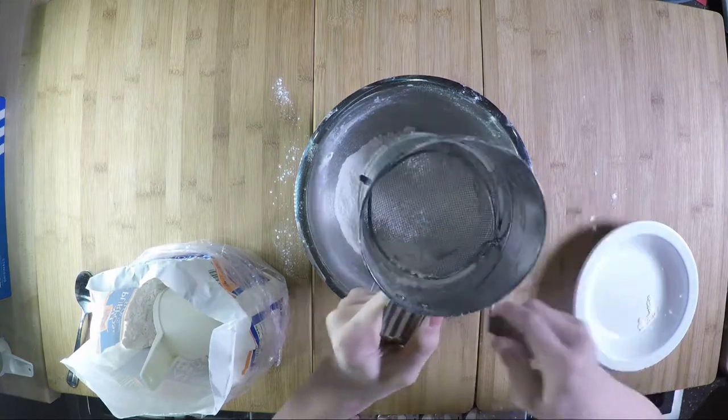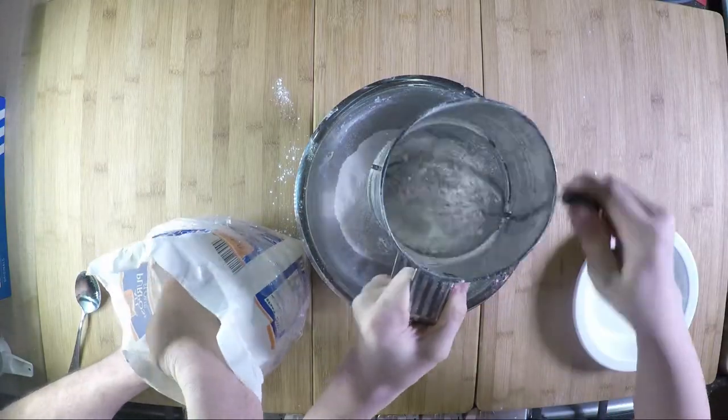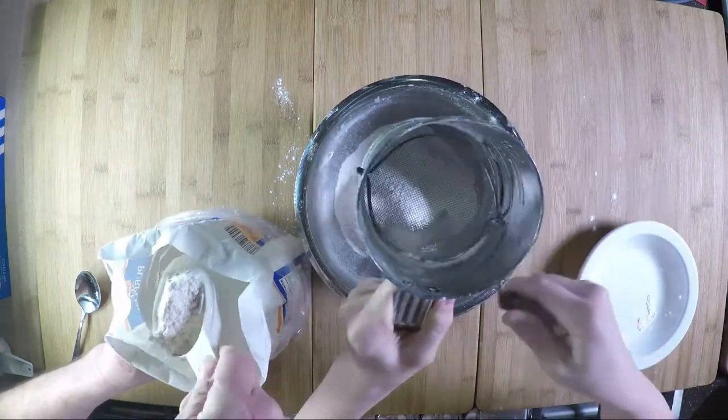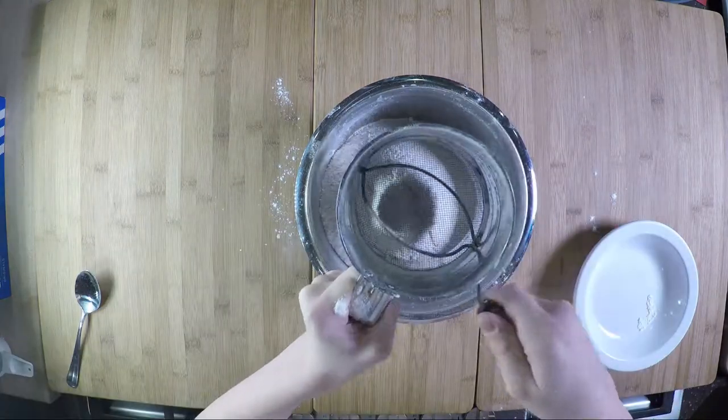All the sifting does is just aerate the flour to lighten it up a little bit.